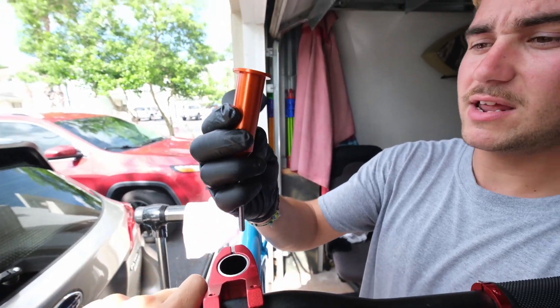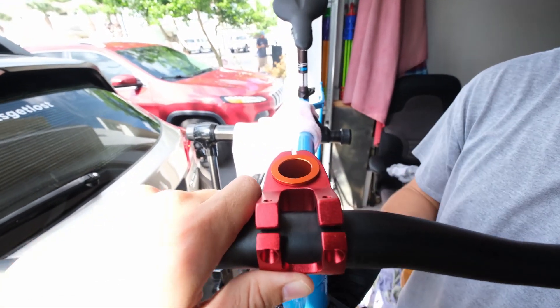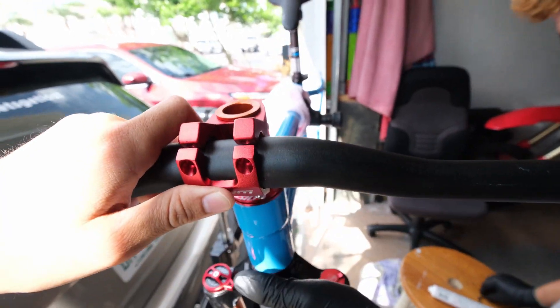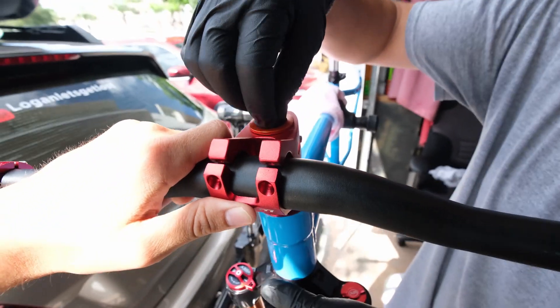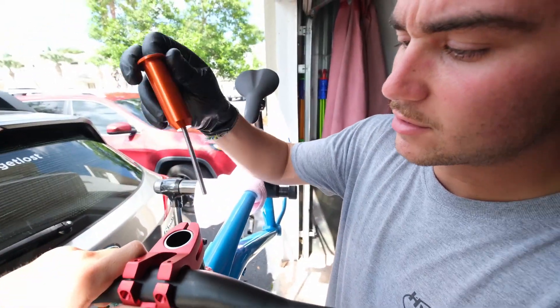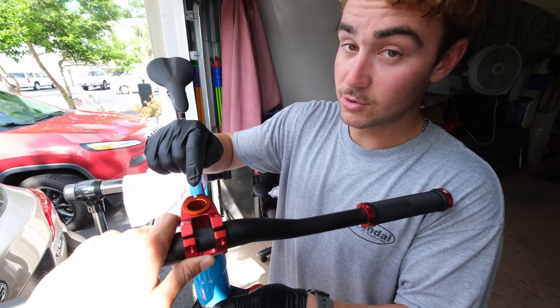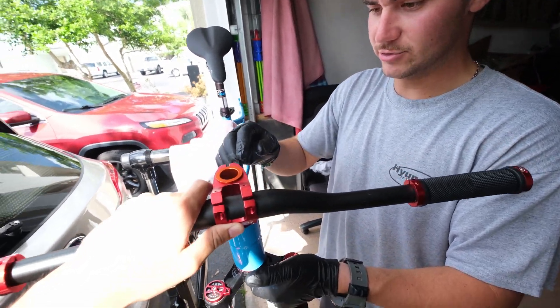This is the Granite. This thing is really cool because it replaces the star nut that's supposed to go in the steer tube, and it's got a cool little feature I will show you in a sec.